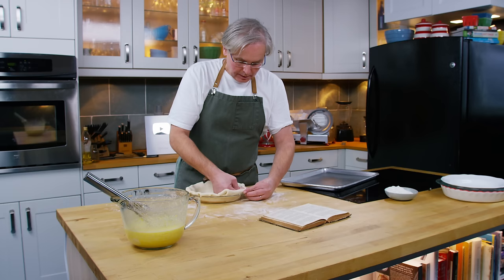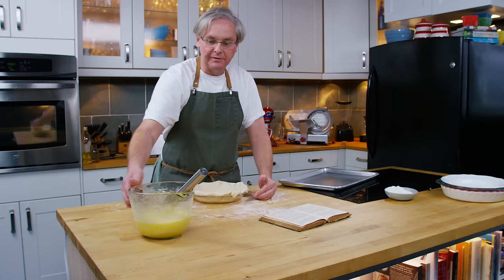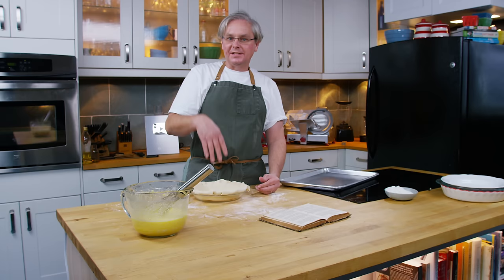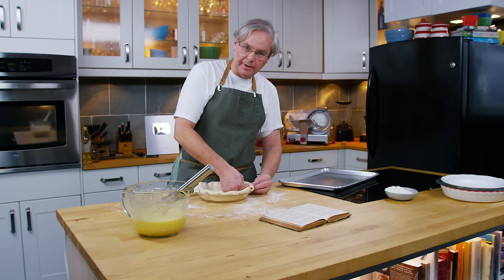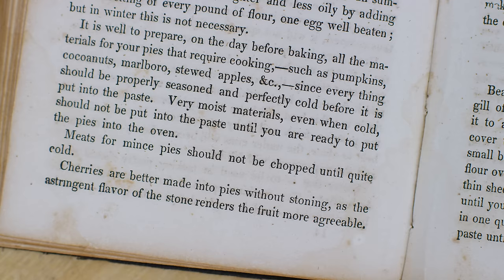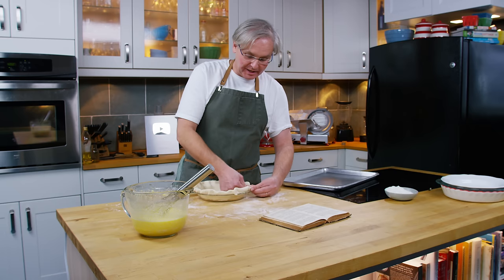We've reached another point in the recipe where it doesn't give me an instruction but my better judgment tells me I should be par baking - partially baking this crust before putting the really liquidy filling into it. You put pie weights in, put it in the oven for about 15 minutes, partially bake it - it would keep the bottom from being soggy and give you a really nice crust. But this recipe says nothing about par baking, and even in the four pages at the beginning there's nothing about it. It just says when you have a liquid filling, don't put it into the pie shell until you're ready to stick it right into the oven. So against my better judgment, that's what I'm going to do.